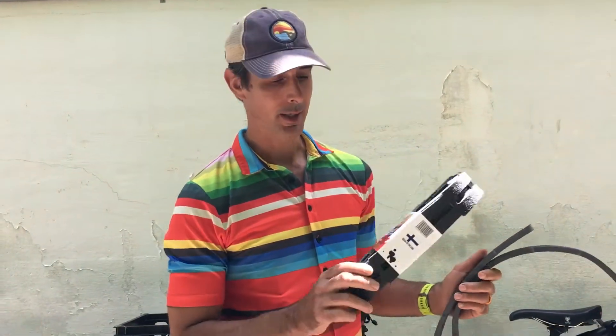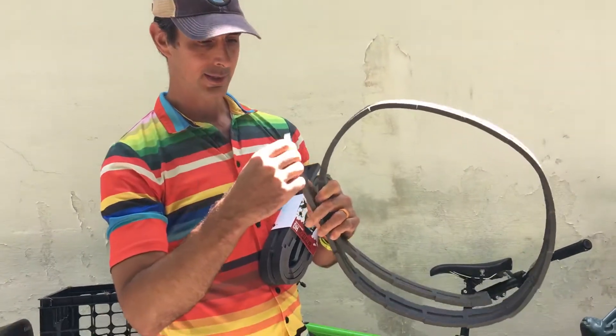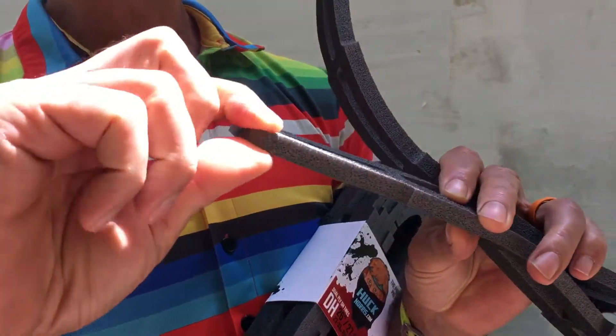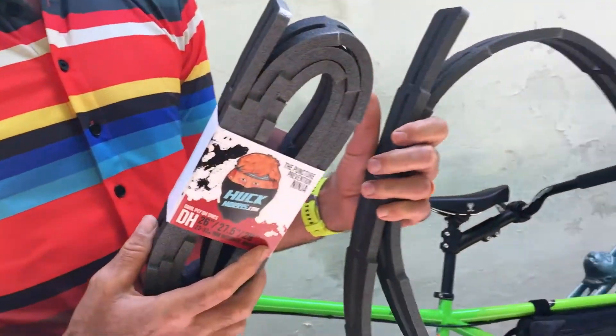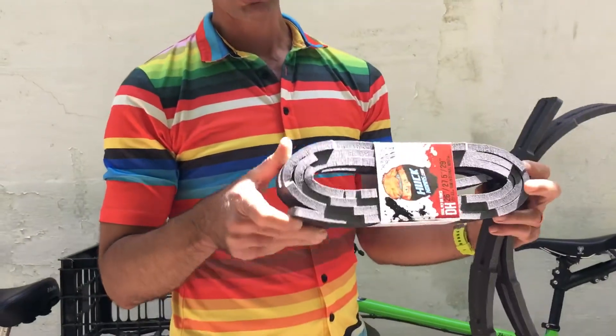Hey, I just wanted to quickly talk about the Huck Norris DH tire insert. I've used these — look at this really closely — this is the traditional Huck Norris and you could see me just squishing it very easily. These work really well but they do break down, and this is the new DH insert, or it's relatively new.